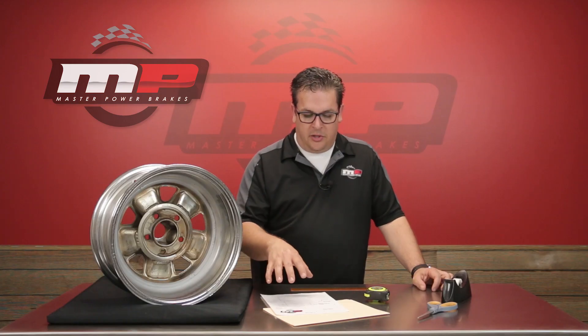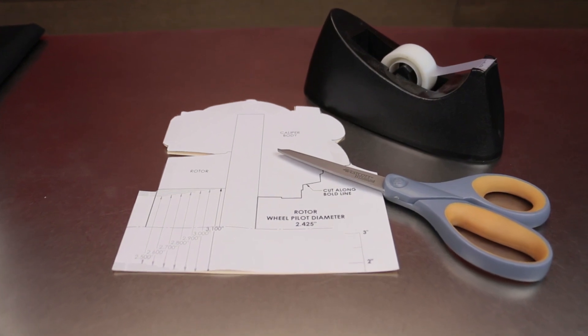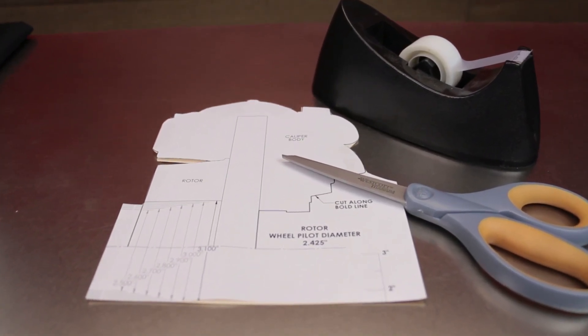From there, you're going to cut this out and place it on a manila folder just to keep it sturdy, and then you simply put it inside the wheel.